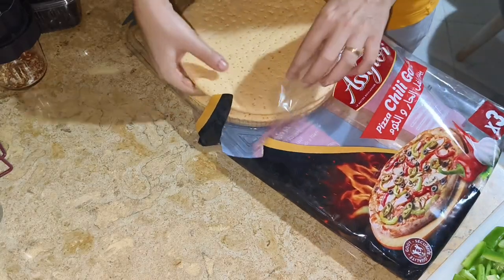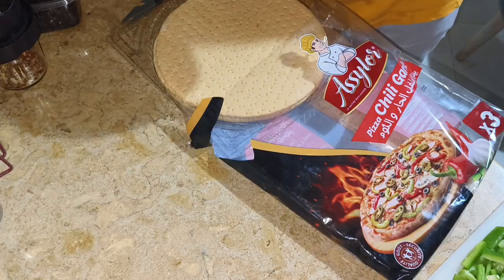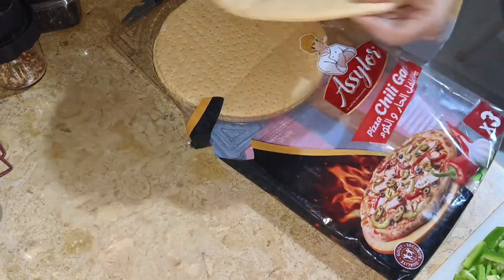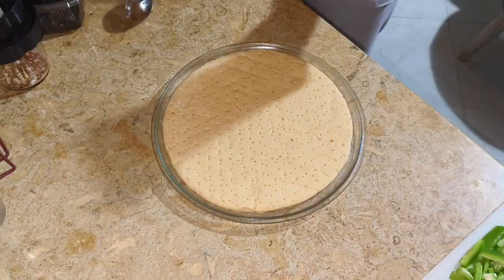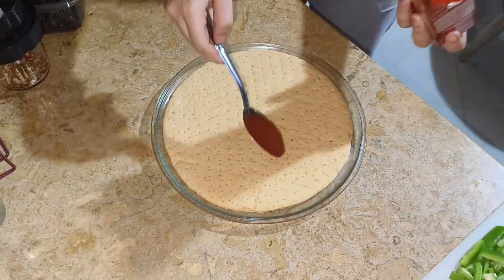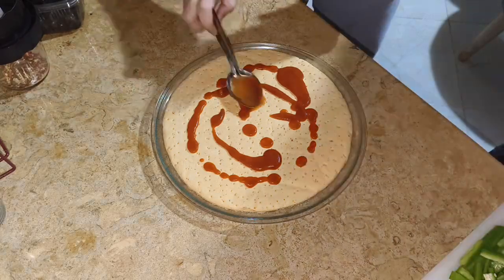Next, I am going to use the pot. First, place the pizza base — like a tray. Next, tomato sauce.